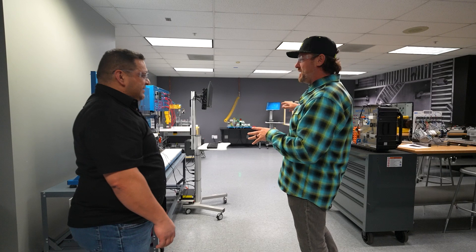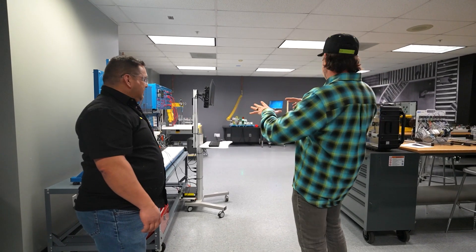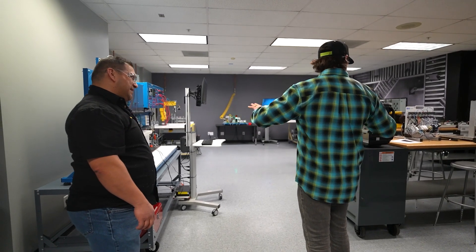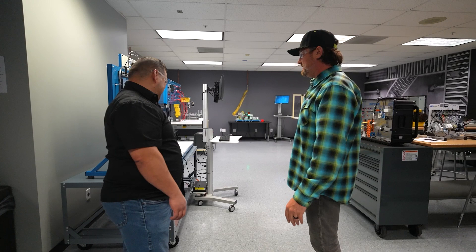So, Ramon, we're here on the other side of the robotics and automation lab. I understand the 3D printer process, but I see tons of robots, what I believe to be automation equipment. So, walk me through what's going on and what the students learn in here.